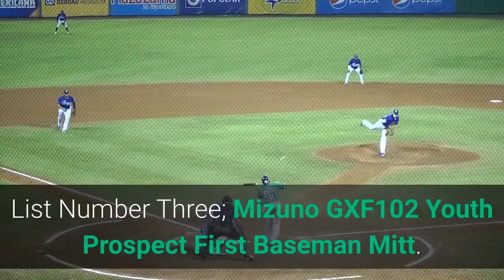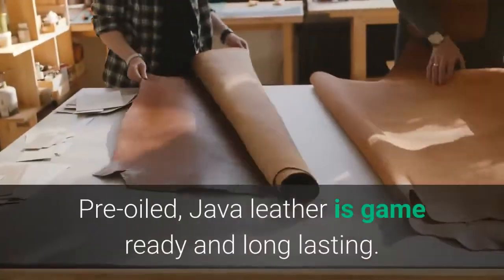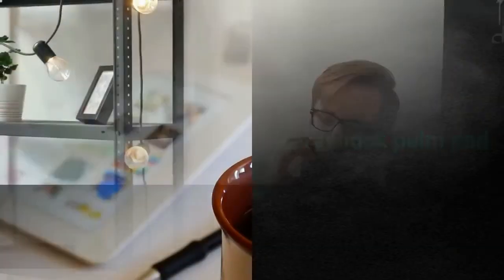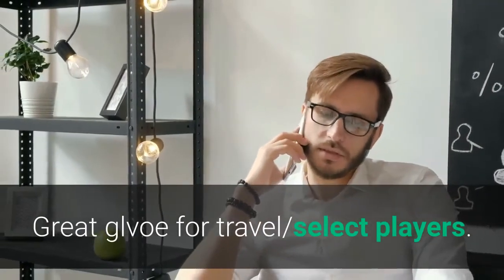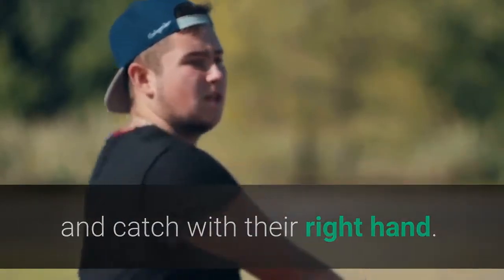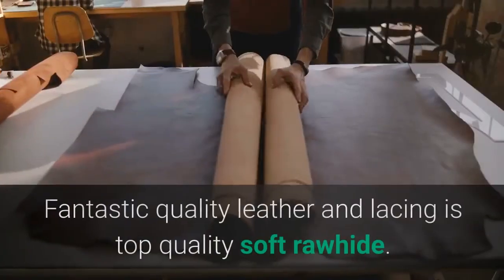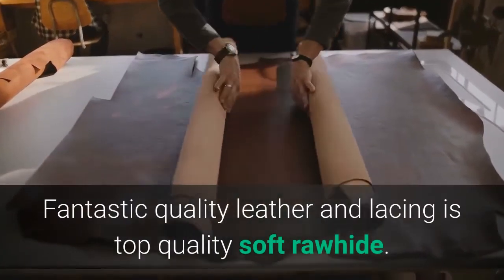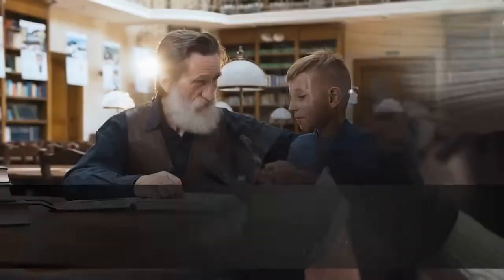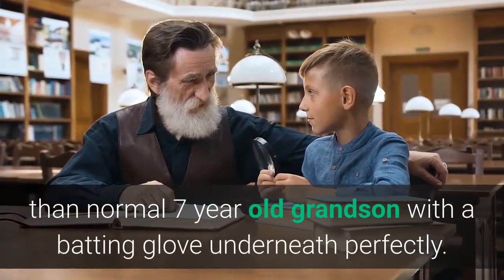List number 3: Mizuno GXF-102 Youth Prospect First Baseman Mitt. Pre-oiled Java leather is game-ready and long-lasting. Parashock palm pad. Great glove for travel and select players. This glove is for players that throw with their left hand and catch with their right hand — the glove will go on their right hand. Fantastic quality leather and lacing is top quality soft rawhide. A little saddle soap to seal the leather and it's ready to use. It fit a slightly larger than normal 7-year-old grandson with a batting glove underneath perfectly.